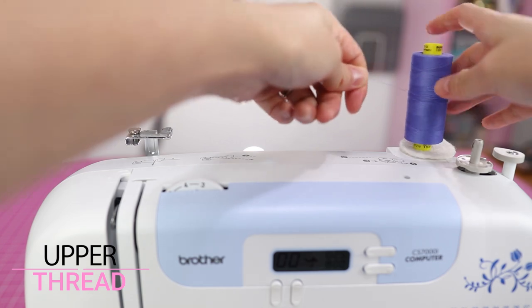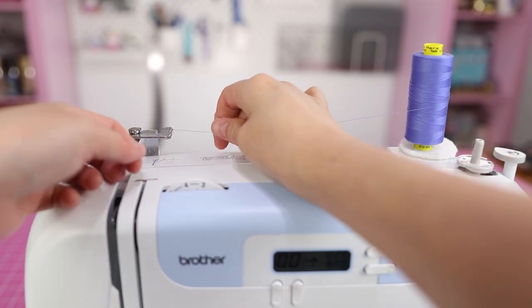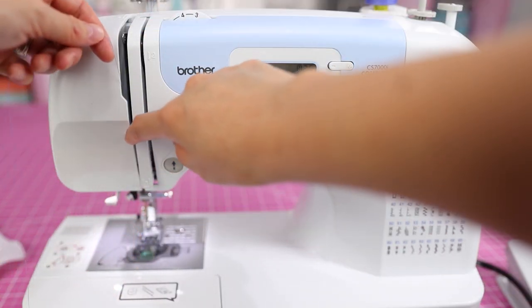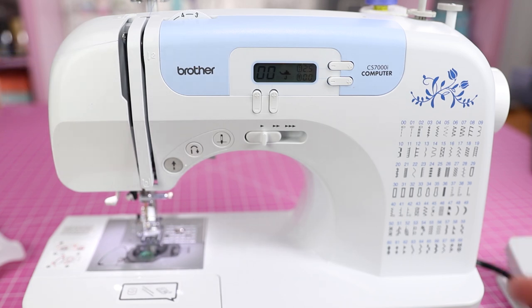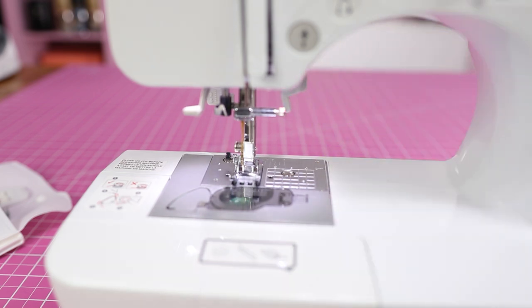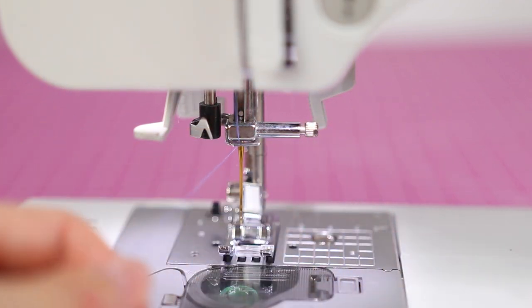Now we'll do the upper thread in purple. Put the spool on the spool holder and run it through this little metal guide. Run it through this guide, then this guide, and then up to the left. You'll see this little metal part — you want it at the utmost position. Run the thread up and over to the left and it'll catch on it like a little hook. Getting close to the needle now. Drop your presser foot. There's a little metal guide that you need to run the thread through — hold the thread between your left and right fingers and work it through.